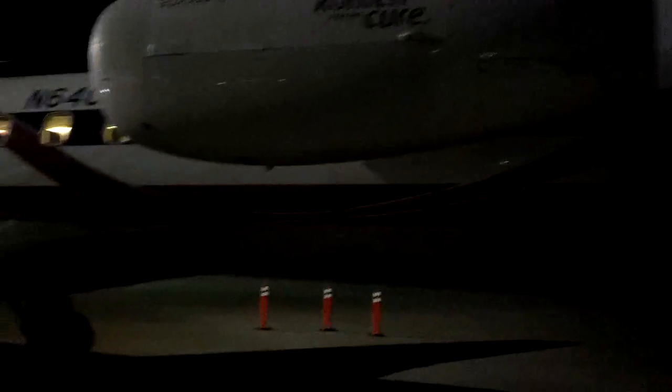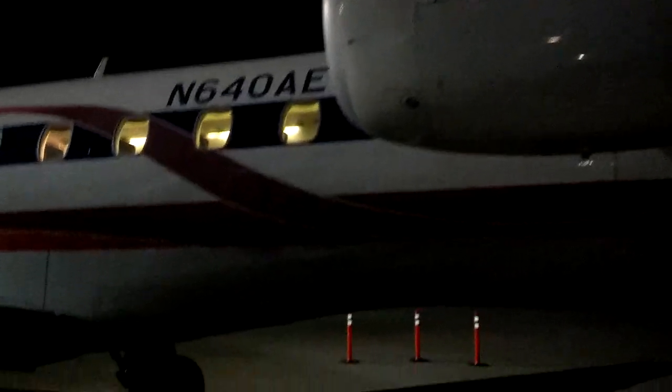There we go. There's the tail. It's still kind of dark but a little better. Let's do a quick walk around. There's the lightning gear.